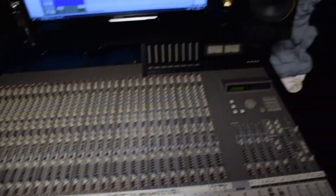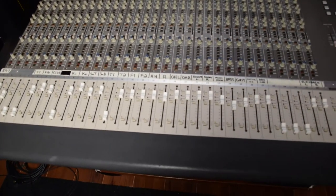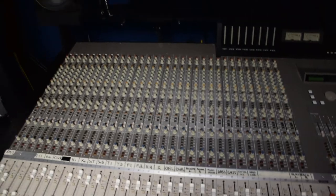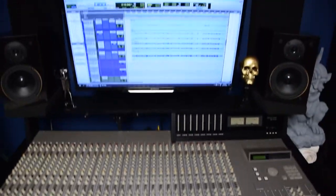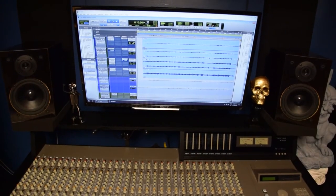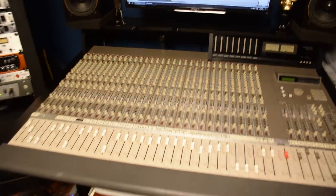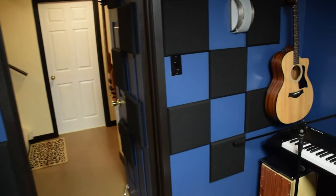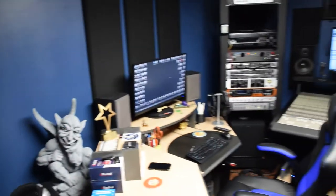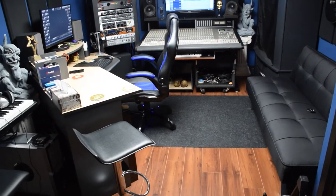Here is the main feature for our recording — got the Tascam M3700. So yeah, that's just a quick little tour of the studio. That's it for now. See you soon, stay safe.